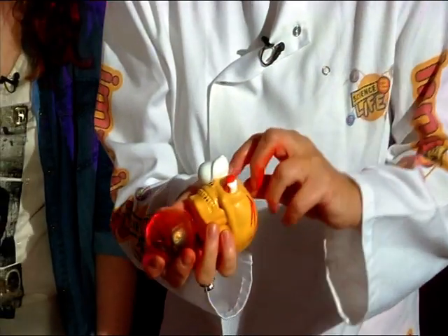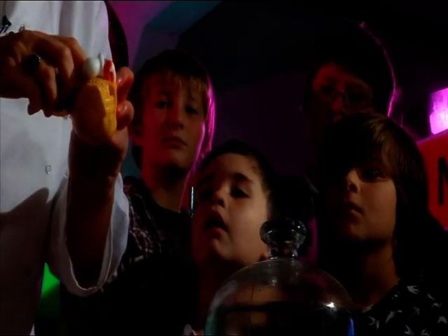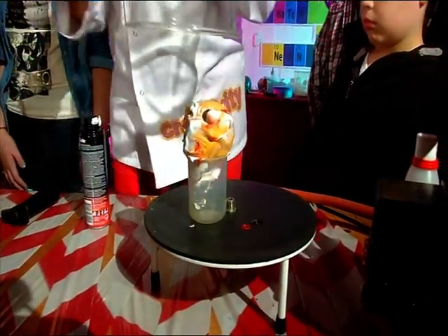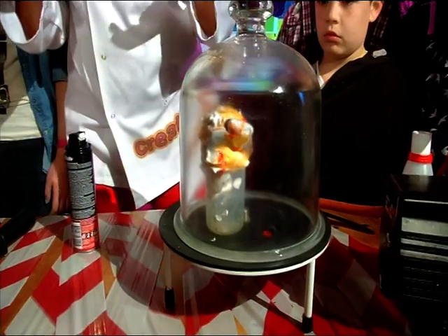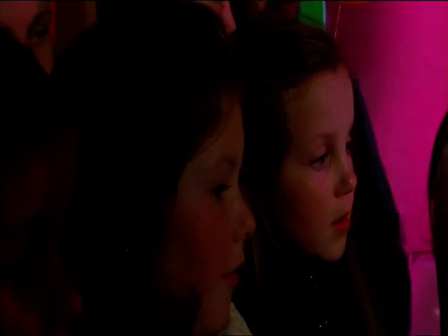And then we're going to give him his eyes back. That looks disgusting. That's nasty. Now this is called a bell jar. Why do you think we call it a bell jar? Because it looks like a bell. Exactly. We're going to use a pump. This pump is going to suck all of the air that's surrounding George away, so it's going to look as though he's in space.